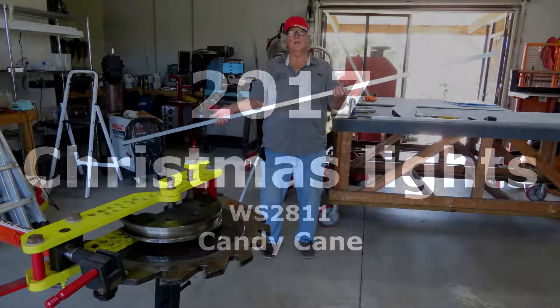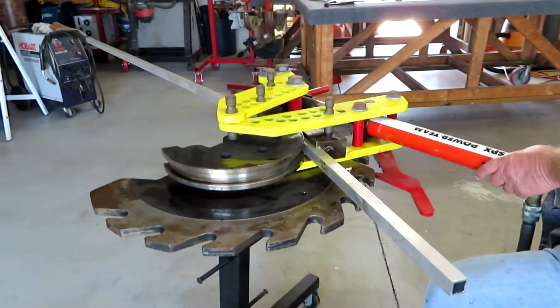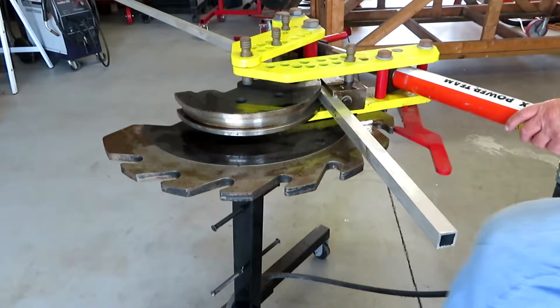We're going to build a candy cane. We're going to use aluminum at eight feet long — it's one inch by one inch square with a thickness of 0.063 inches.